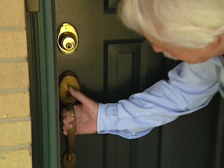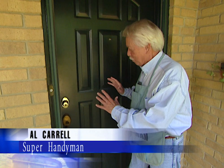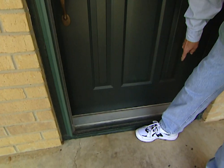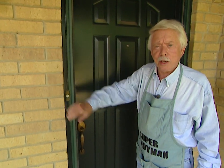The brass polish isn't going to do much good for this handle — it's beyond that. We're going to dress up the front entryway by putting in a new handle, a new lock, a brass knocker, a kick plate, and brass numbers for the address.